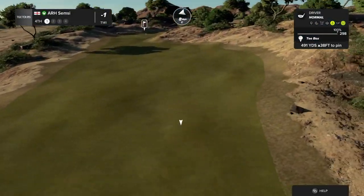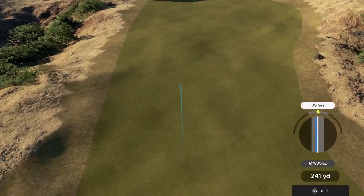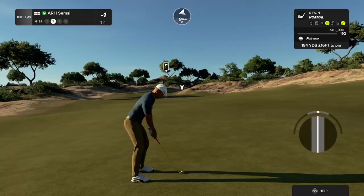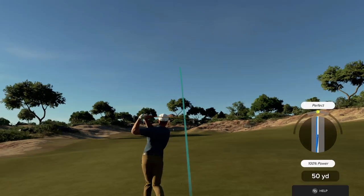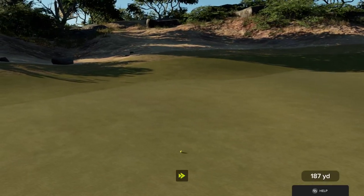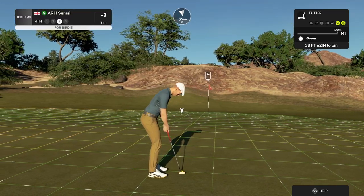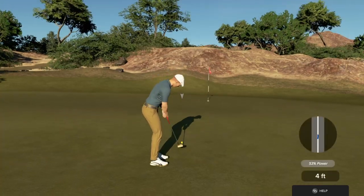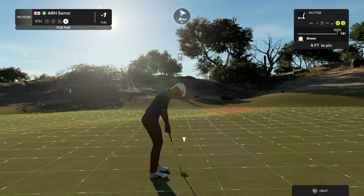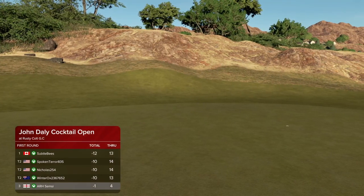Let's see what happens here on hole number four. This is about 185 yards or so to the pin. Bounce right, come on. Approach shot worked out just fine. Careful with this one, this is from way out. Rolled right by, six feet to the cup. That was a good putt. After that one, you currently sit at one under par.